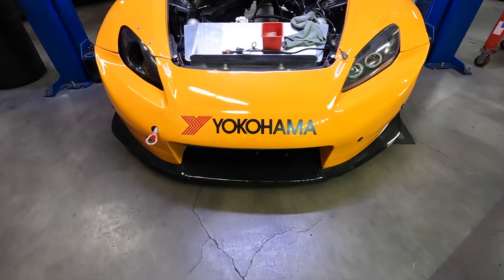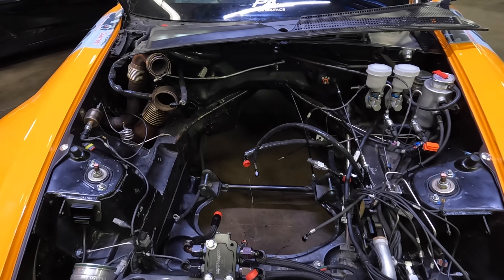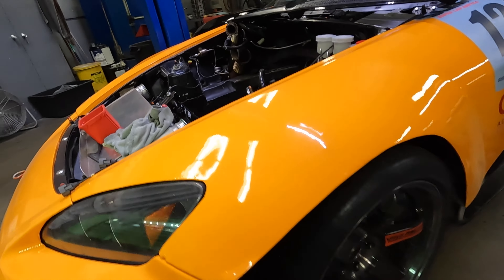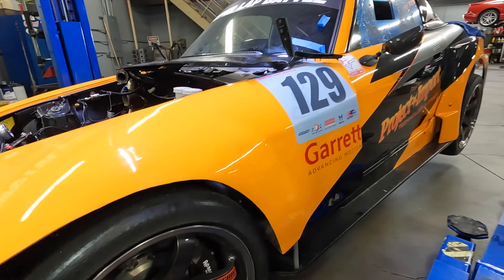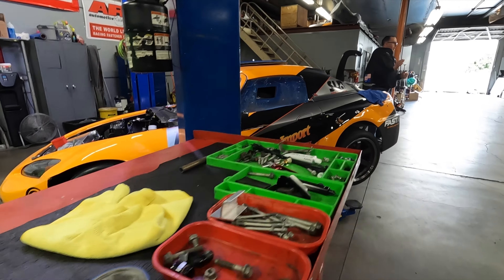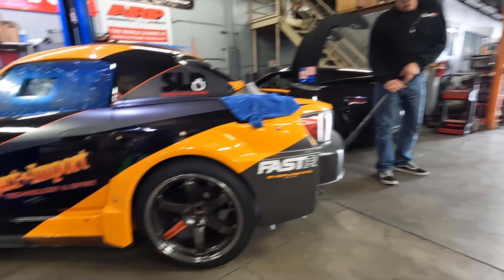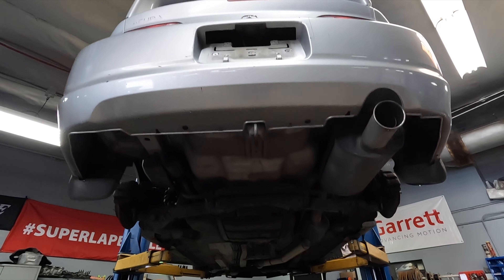This is their S2000 — for those of you who watch Global Time Attack Super Lap Battle, you've seen it. What they're doing now is getting ready for Pike's Peak; they're rebuilding and advancing the car to be ready and safe to attack that race. Pike's Peak hill climb — that's what they're working on right now. Okay, so we've got the chassis up in the air finishing up the front.